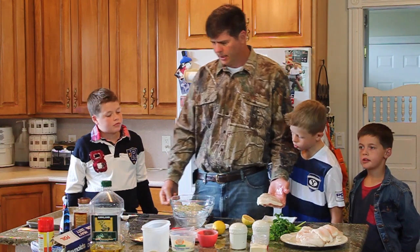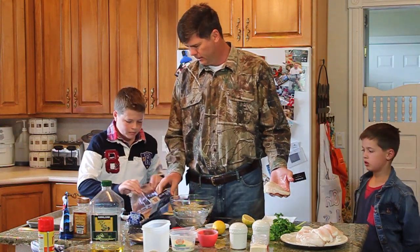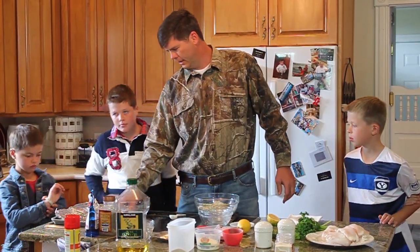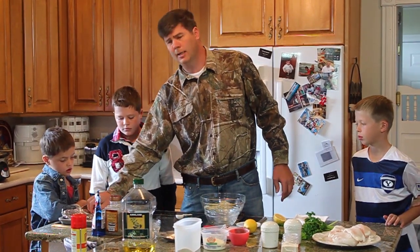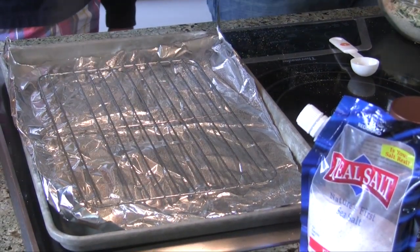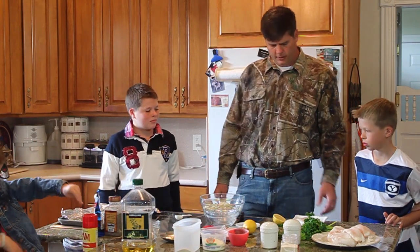Oh, I almost forgot a step — Jack, go ahead and put some tin foil on this pan. Now that we've got that on there, we're going to put a little grill grate on just to elevate the fish so it gets baked and doesn't get soggy on the bottom. We'll spray it with Pam so it doesn't stick.